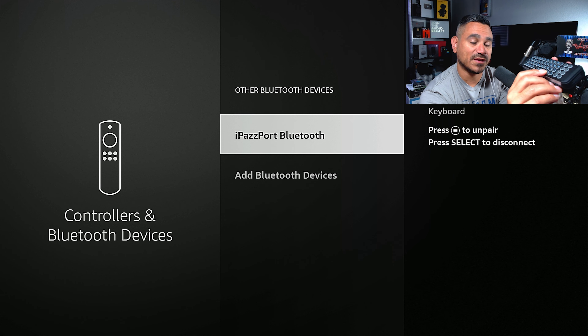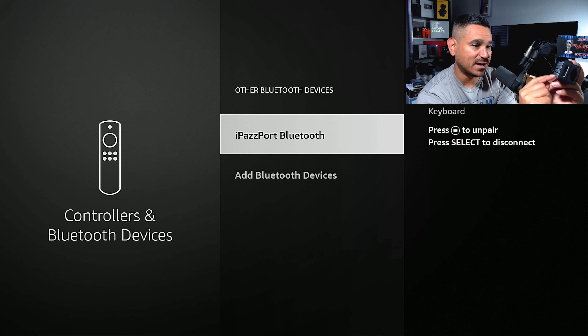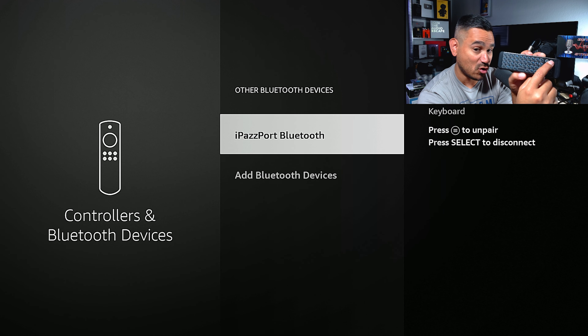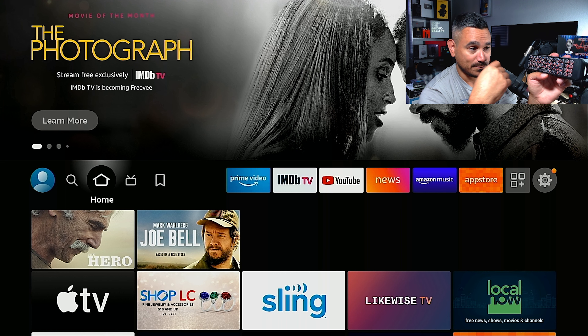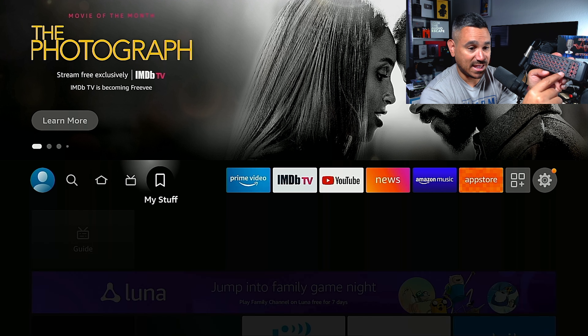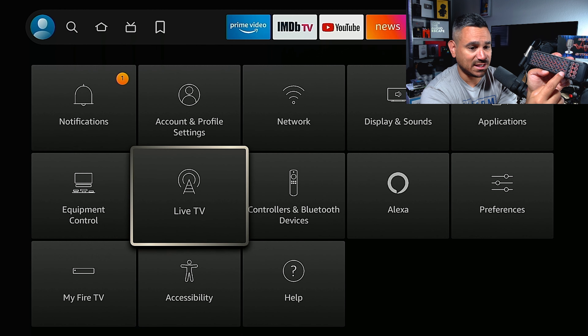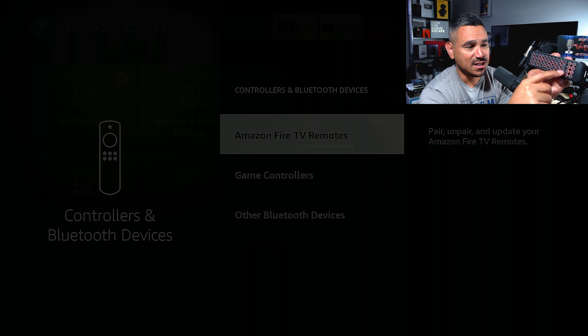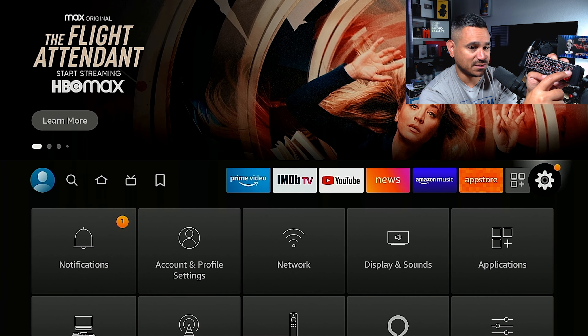Now let me show you how to use it. On the side where the numbers are, you'll see some numbers — that's where your up, down, left, right navigation is. There's also a Home button that will send you right back to the home screen. If you're in Settings, there's an Enter button that works just fine. The Space bar also works as Enter. The Back button will start backing you all the way up.